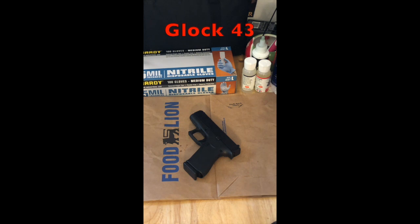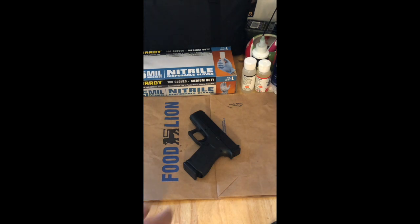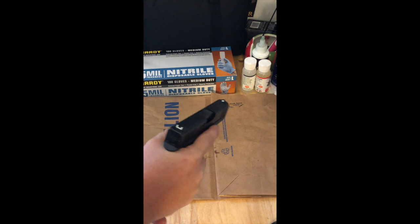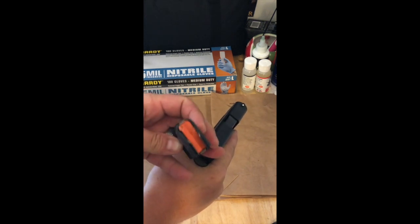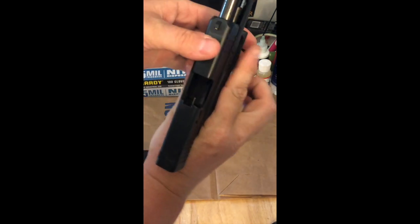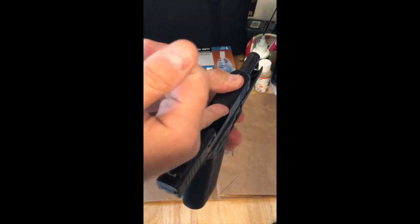Before we get started, we're going to clear this weapon to make sure there's no ammo in it at all. As you can see, there's no ammo on my desk, live or otherwise. The first thing we want to do is point in a safe direction, drop the magazine, show that there is no ammo in there, lock the slide back, and show visually and physically that there's no ammo in there.